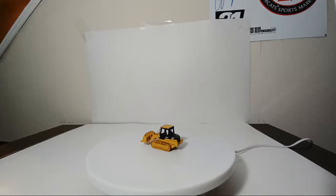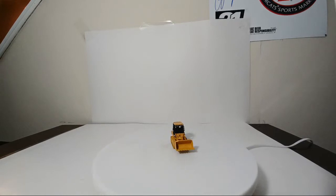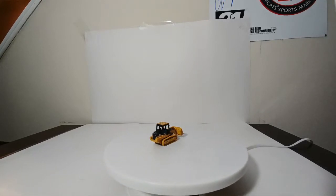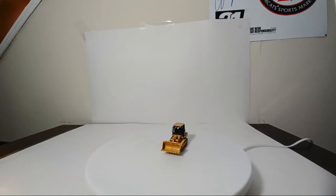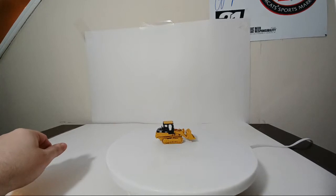Continuing on with the original 12. Number nine is the 953C Track Loader. I like the fact that this just has the counterweight on the back — I'm really happy they didn't put a ripper or winch on it. At least where I live, you really see these track loaders of this era with just the counterweight on the back. Also important to note: when you buy one of these, don't think there's been an issue with the glass — there's no simulated glass inside the cab. That's just how it was casted.